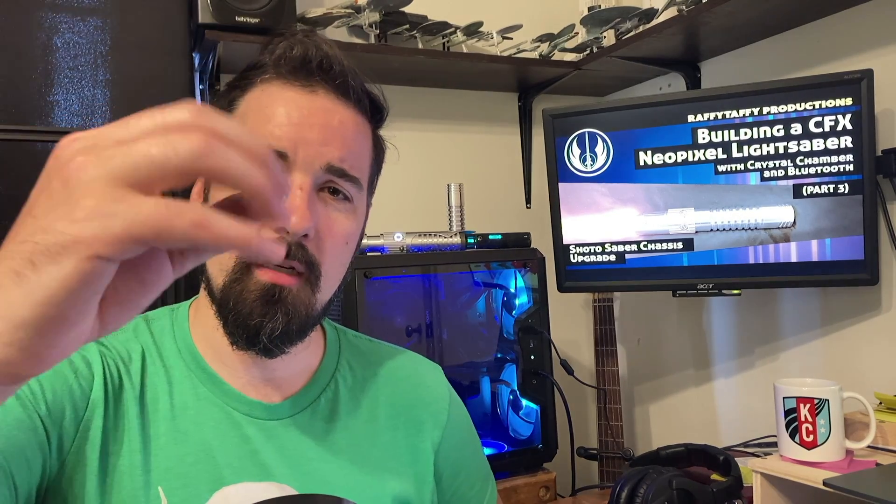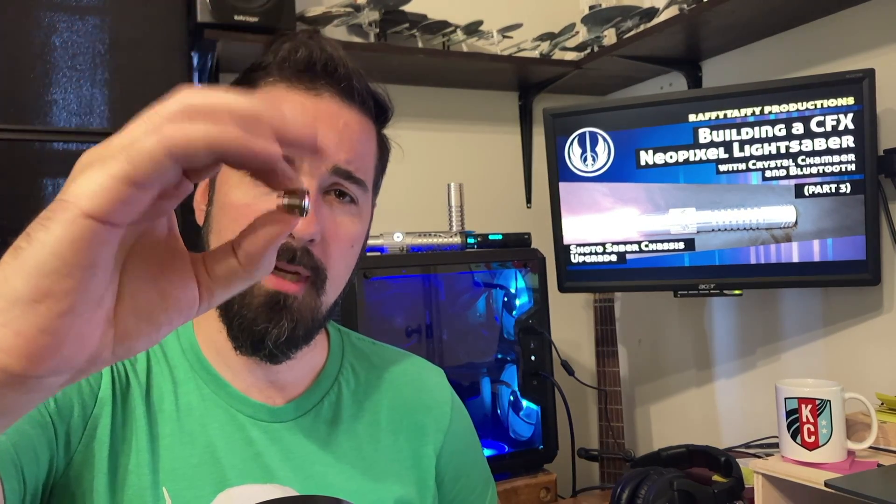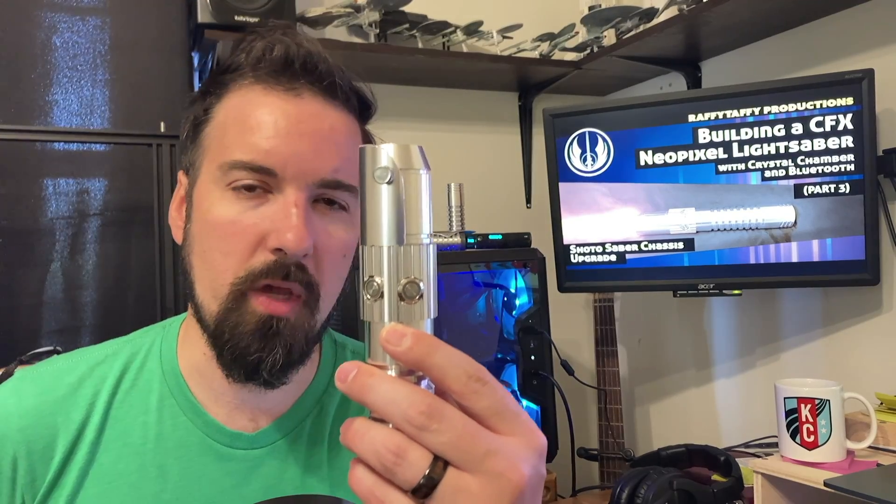After failing to drill the holes into the proper location, I just decided to purchase a set of low profile 12mm AV switches from the Custom Saber Shop instead. There are other ways to install tactile switches — in fact, there are definitely better ways to install tactile switches into this type of lightsaber and chassis design — but I think for me in this case, the results turned out okay.